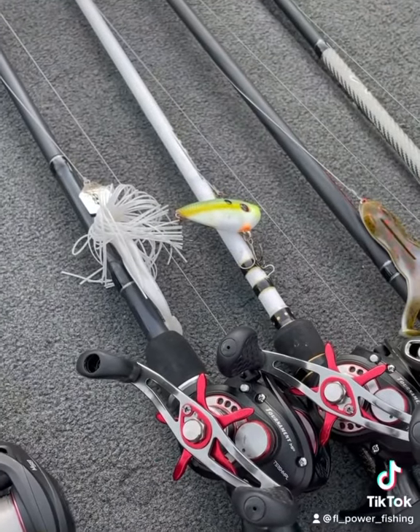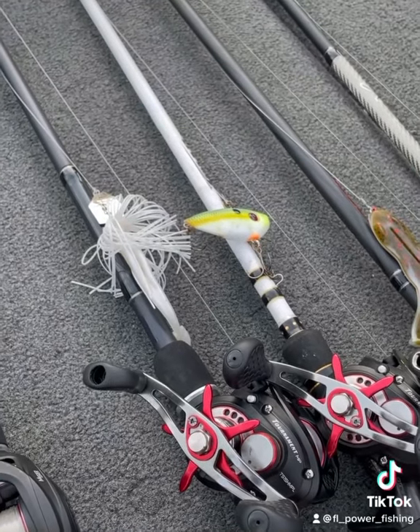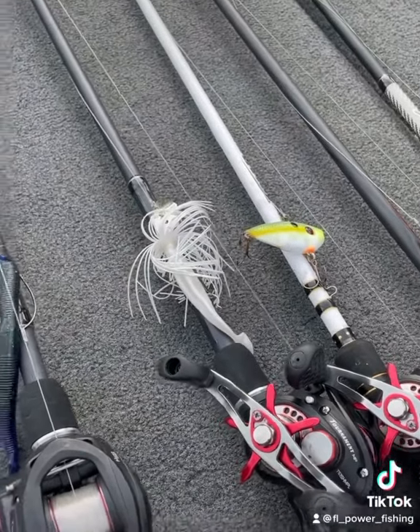You'll also see me work offshore on the grass lines, ripping through with some type of lipless crankbait, usually a shad pattern. I also have a separate video on my chatterbait — how to rig up a chatterbait and how to work those.